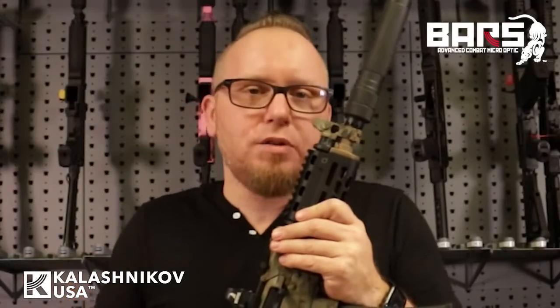If you have any other questions about the BARS Optic or any other product we offer, please visit kalashtikoff-usa.com. We have a live chat feature now, so during business hours we can respond to you quickly and address anything you have.